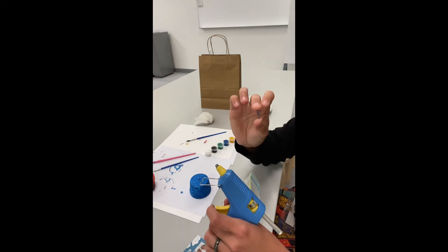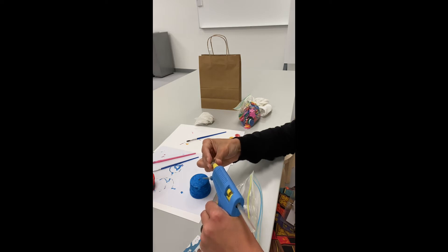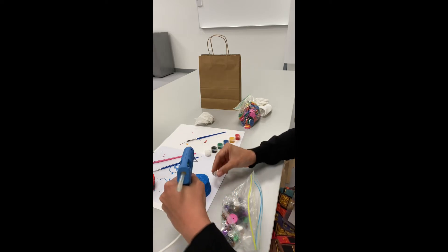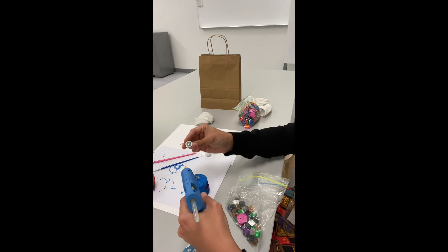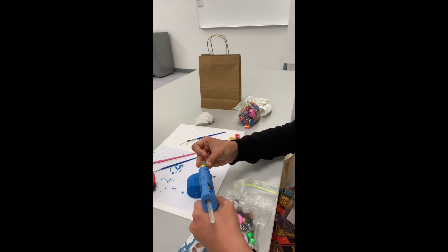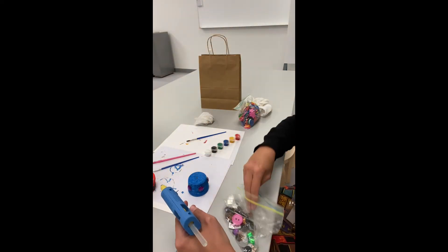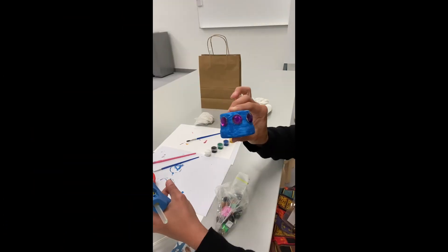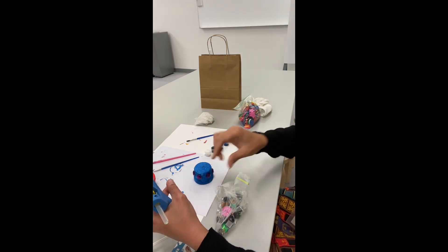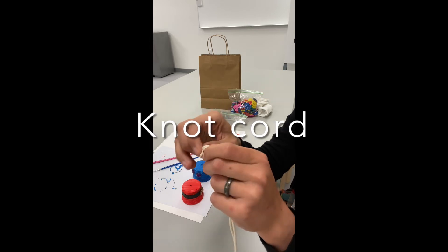I'm going to add some gems to mine. I'm going to tie a knot at the end of this.